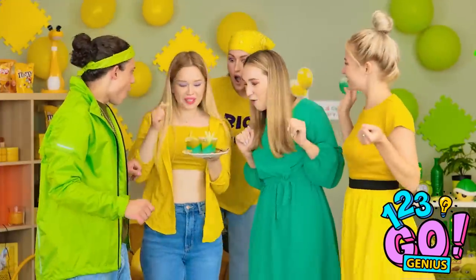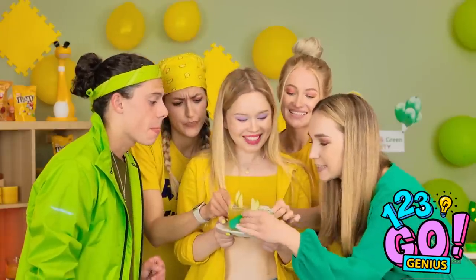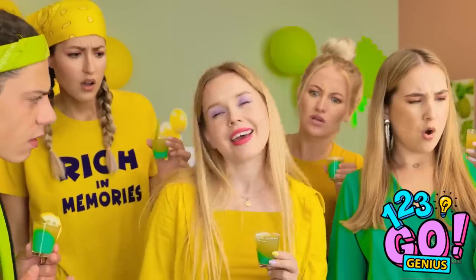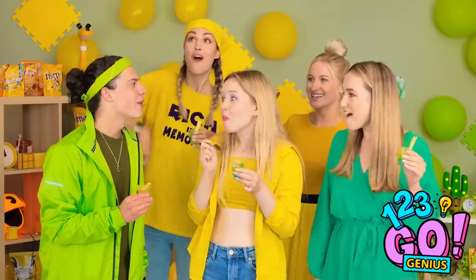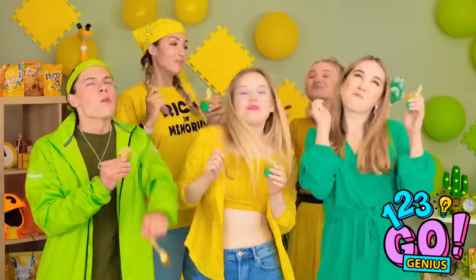Sweet! Woohoo! Anybody in the mood for something sweet? Lemon and lime candy cups! Enjoy, friends! They're solid! You scoop it out like this! Mmm! Spoon it is! Now let's party!